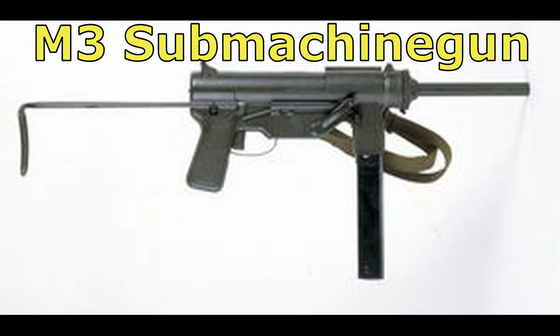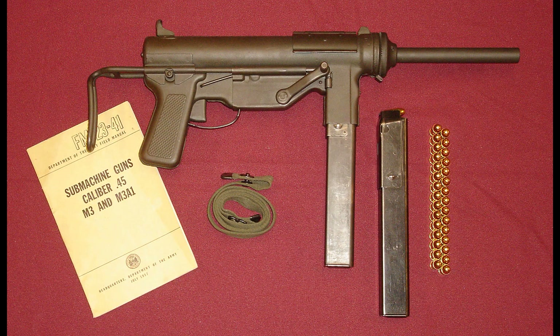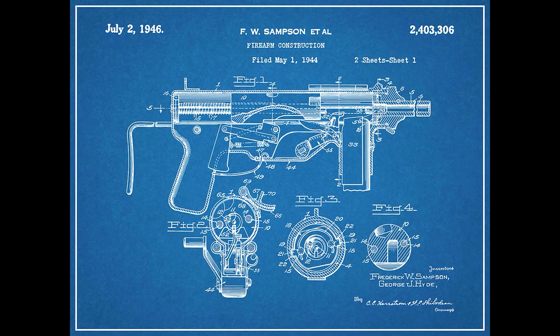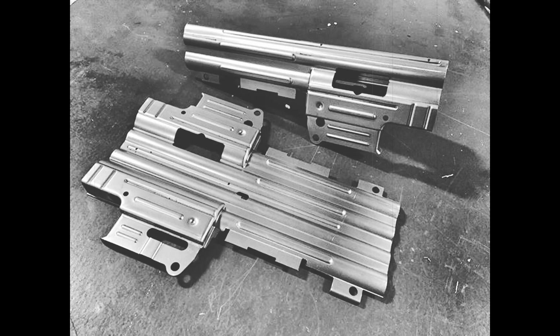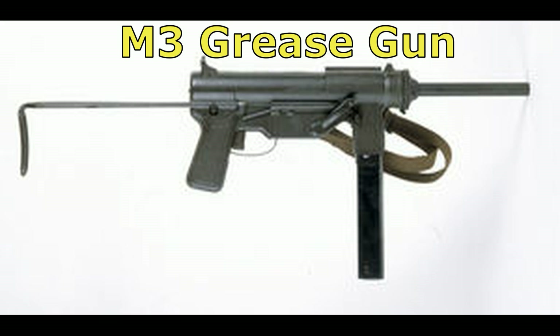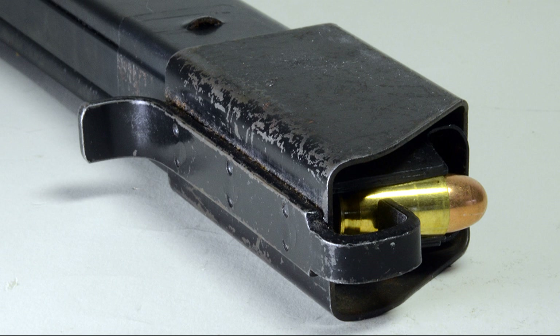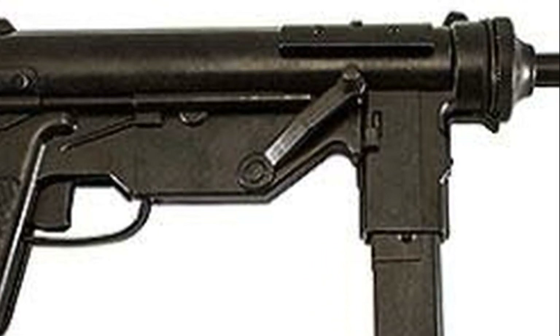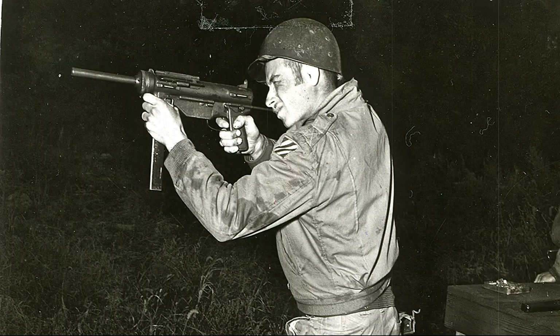The M3 submachine gun, known as the grease gun, entered Army and Marine Corps service on December 12, 1942. The weapon was produced by the Guide Lamp Division of General Motors Corporation, with its design focused on simplified production employing metal stamping, pressing, and welding. The M3 was an automatic-only, blowback-operated weapon that fired from the open bolt, fed from a 30-round detachable box magazine. It had a crank-type cocking mechanism on the right side and a telescoping metal wire stock with threads at both ends used to attach a bore brush for use as a cleaning rod.